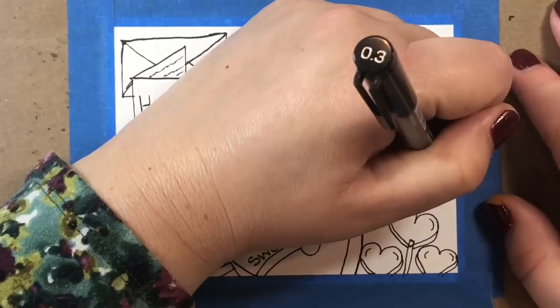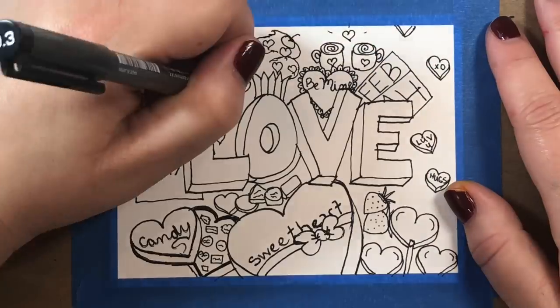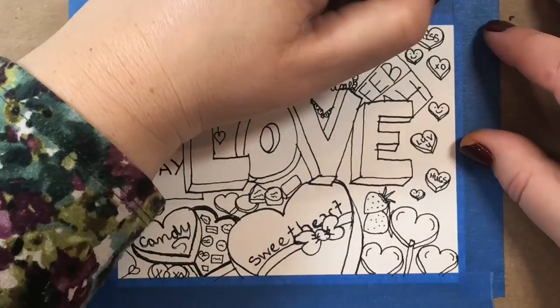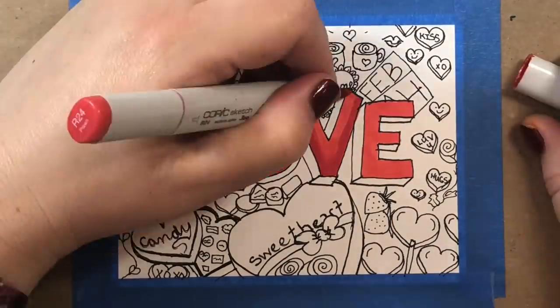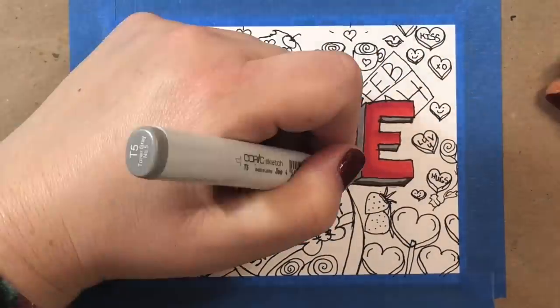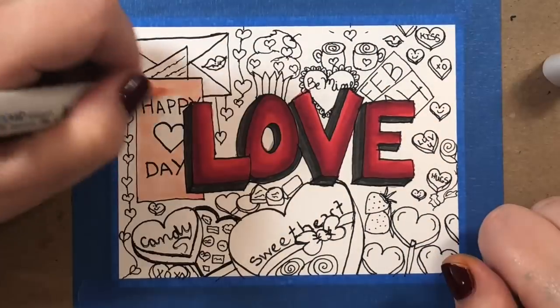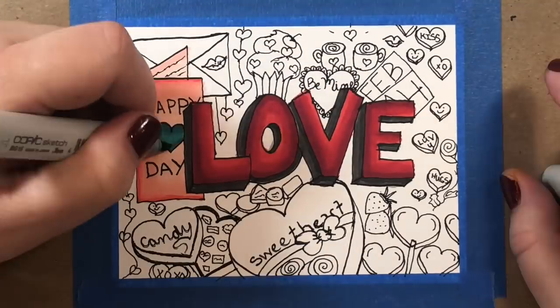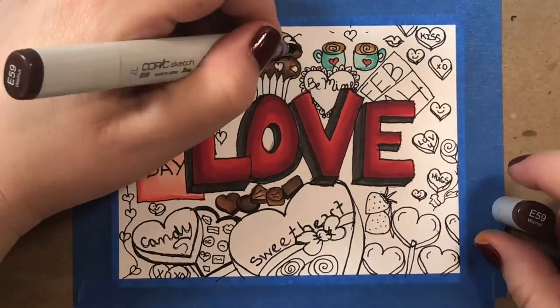Hi everyone. Over the holiday break I did some traveling and I didn't have my art supplies with me, but I still wanted to create something artsy every day, so I turned to doodling. Doodling is a great activity to do on the go because it doesn't require a lot of supplies — basically if you have a pen and a piece of paper and an idea of a few things you want to draw, then you too can doodle.